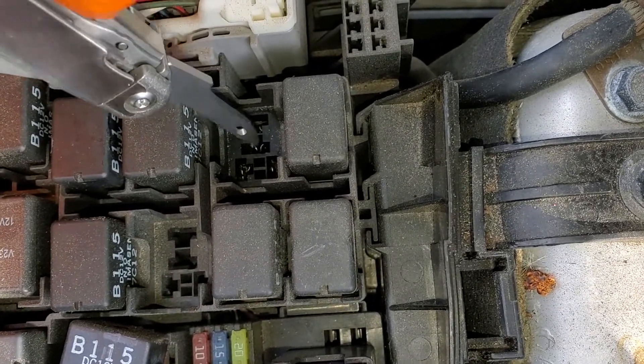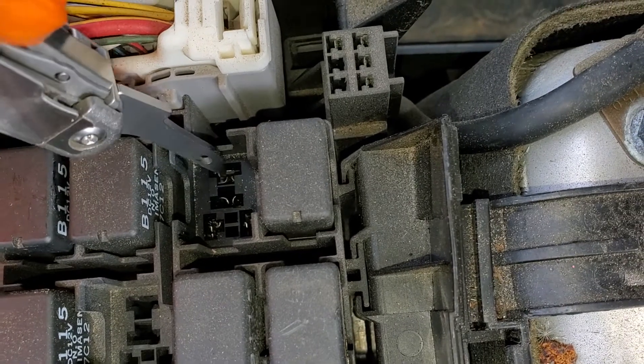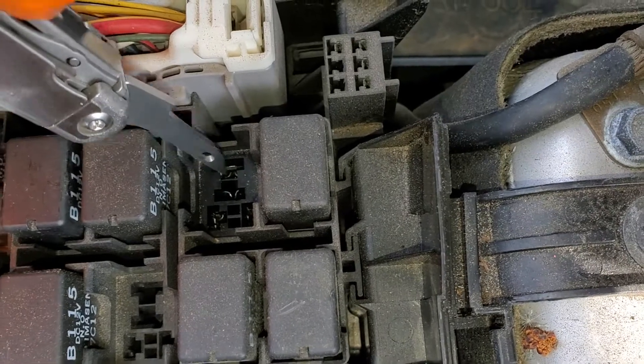These two pins get connected by the relay when the relay is energized. So you can actually connect these two pins yourself with a paper clip and see if that results in your horn going off.